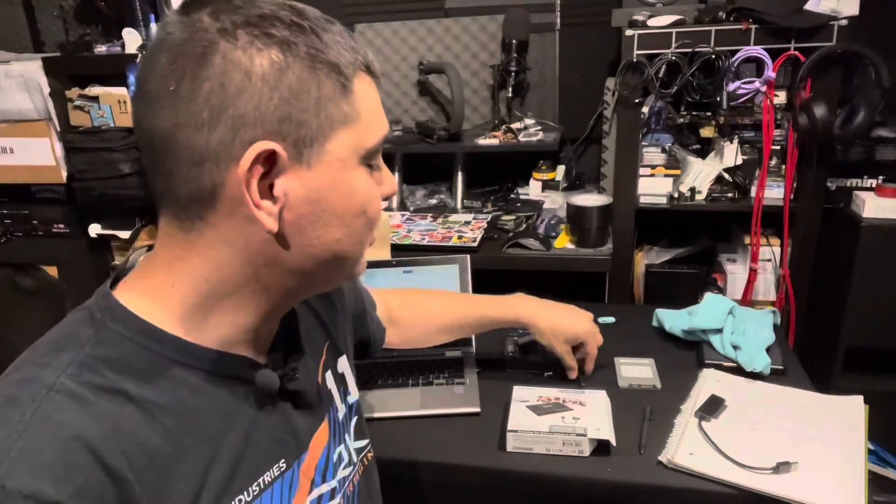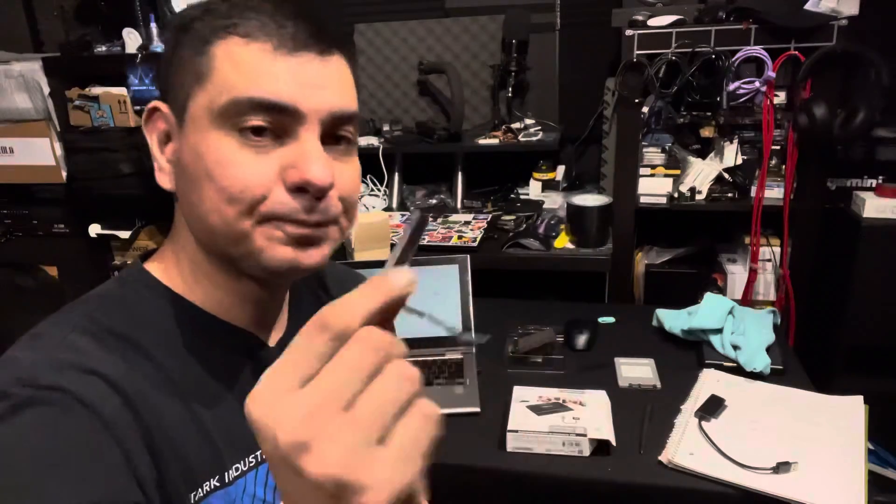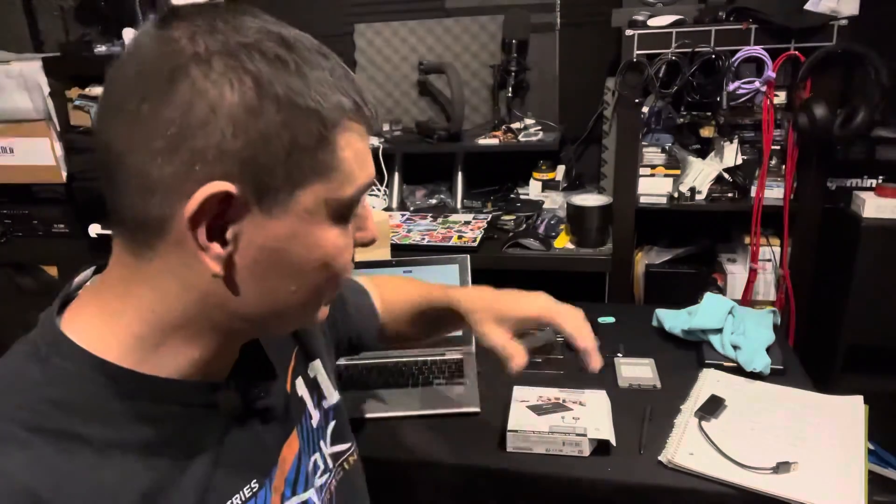It took some trial and error to figure out that was the problem. I also ended up replacing the cable that goes from the hard drive to the main motherboard, because it actually had a crack in it as well, which I thought could be an issue too. I replaced that cable for nine dollars, so it wasn't a big investment.